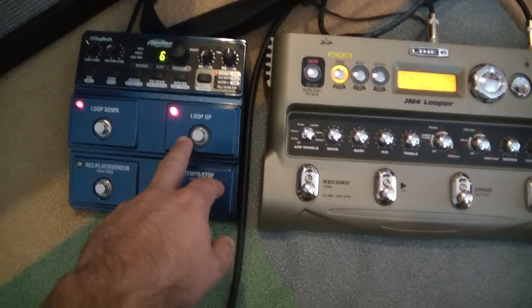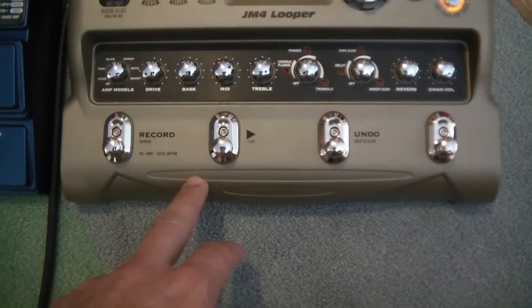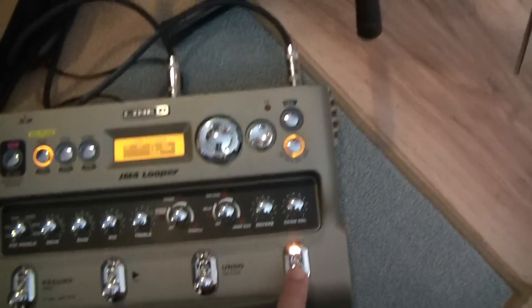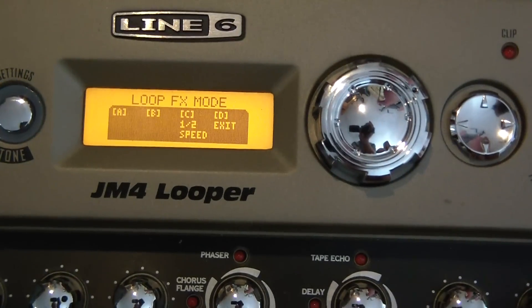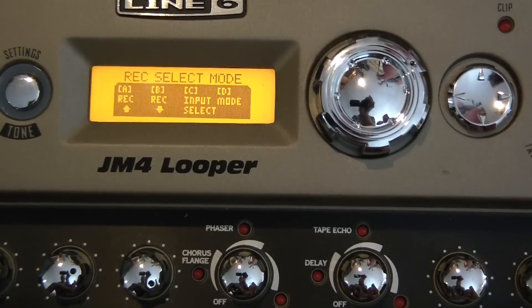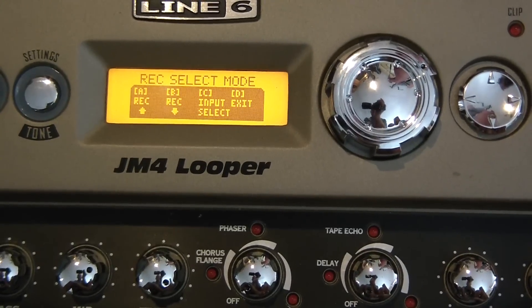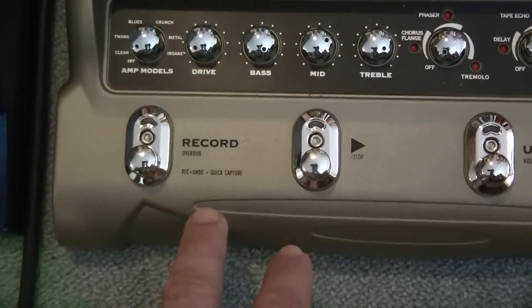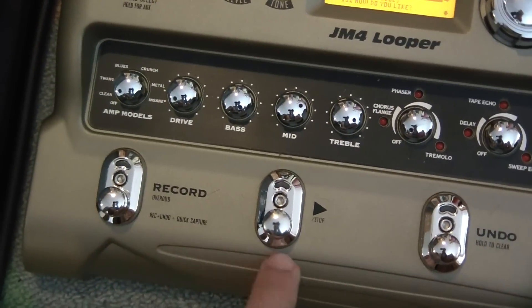On the JM2, it's got loop up and loop down. Using the last button, I can change the function of the buttons to whatever I want. So now the first two buttons are loop up and loop down. And then just by pressing it again, I'm back to record and play.